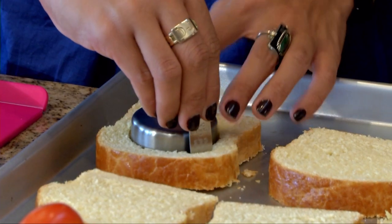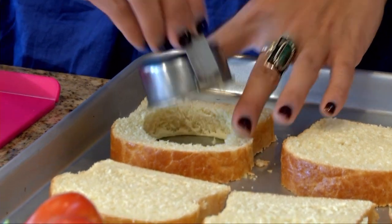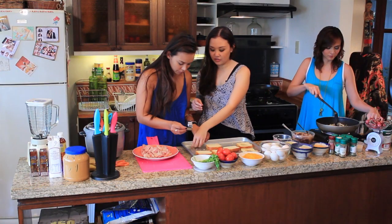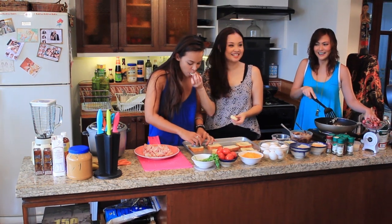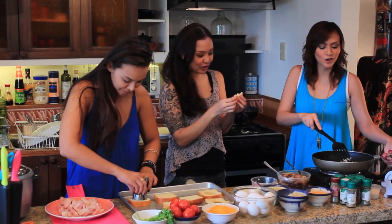Be careful with the bread, because like I said, it's pretty delicate. There you go. And then all the extra stuff, like this, you don't want to waste it — you can just eat it. And this is how you get fat while cooking!